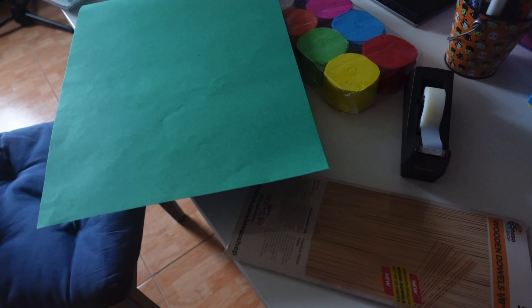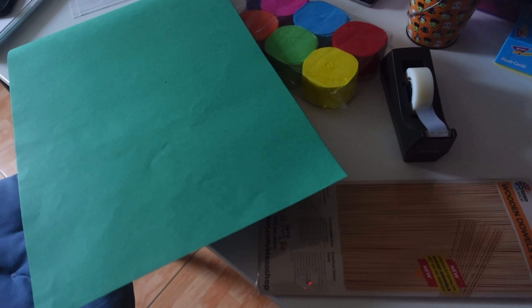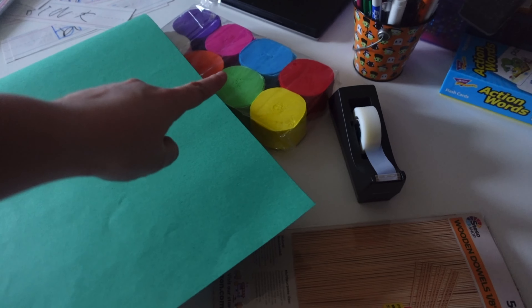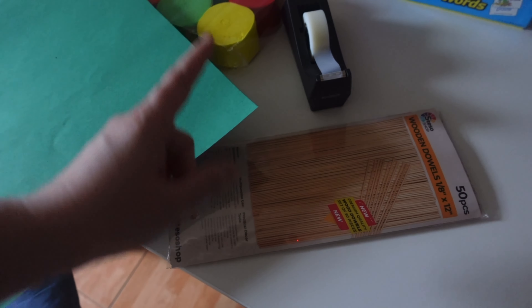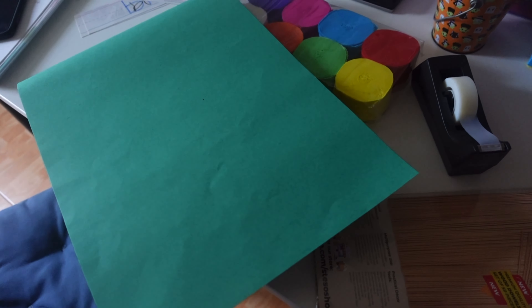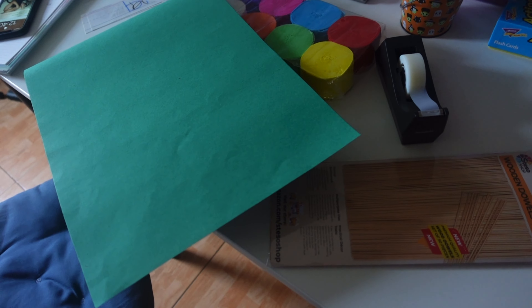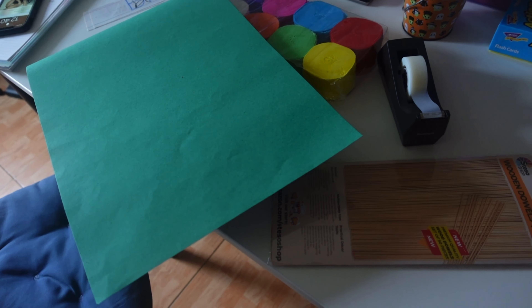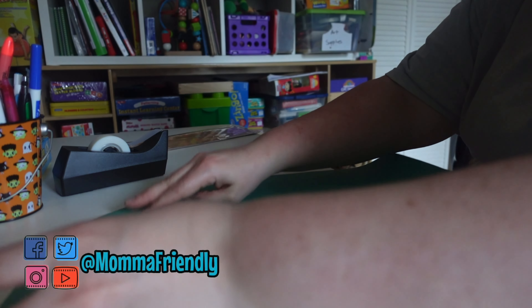I'm very excited about this art project this week. We're going to make a kite just like the one they fly at the end of Mary Poppins. I have a very large piece of green construction paper — I went with green because that's the color of their kite. I also have a pack of streamers, some scotch tape, and some wooden dowels. I'll have the streamers and the dowels linked down below, and we're going to use all of this to make our very own kite.